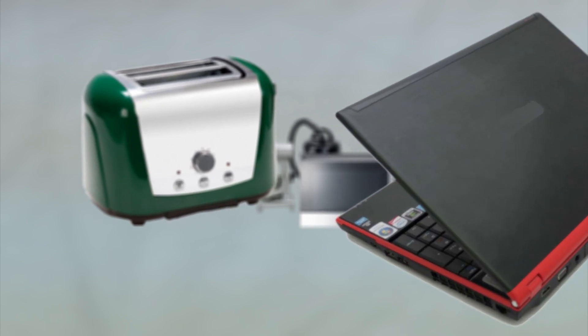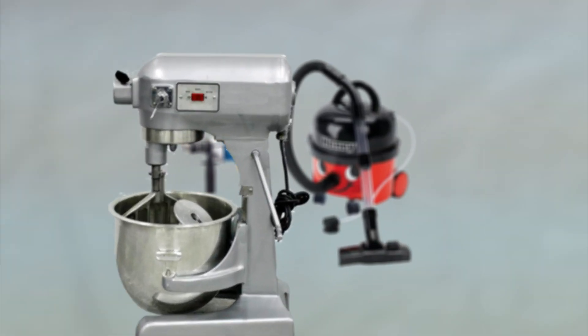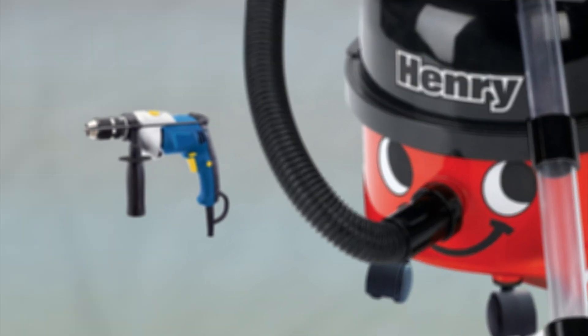So what do we have to test? We'll be testing different appliances. If you're in an office, for example, we'll be doing your photocopier, your printer, your laptop, your toaster, your microwave. Basically, anything with a plug has to be portable appliance tested.